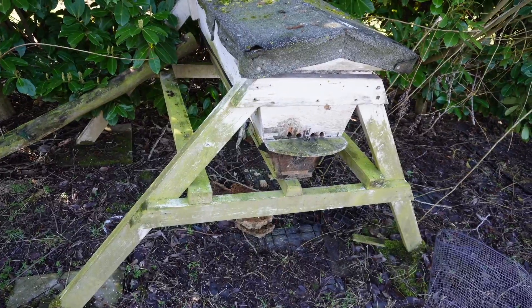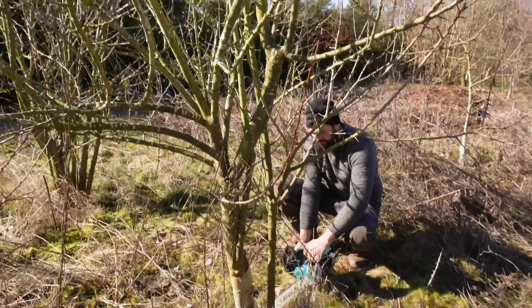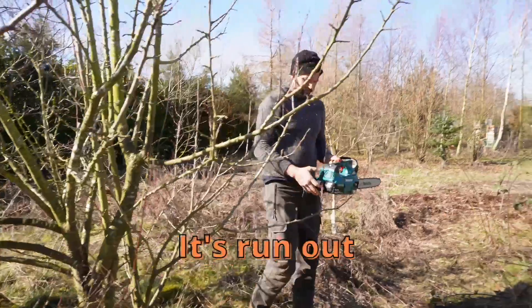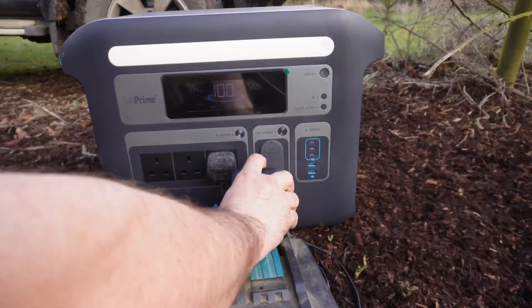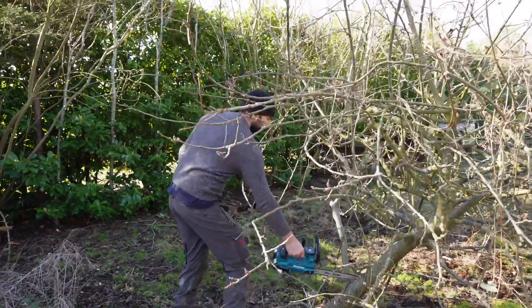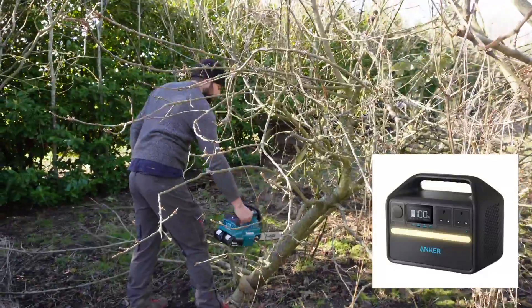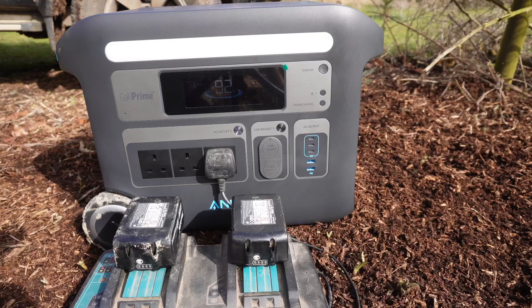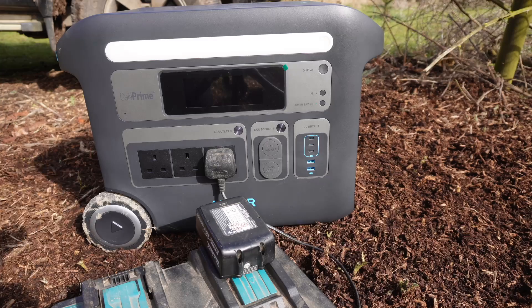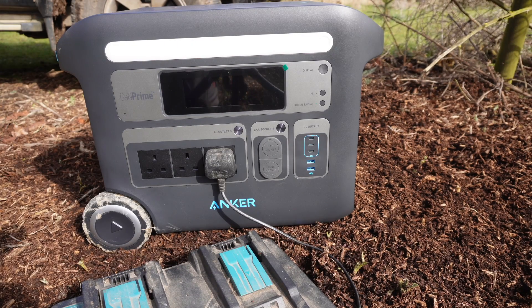The bees are still sleeping at the moment — fingers crossed it stays that way. The battery's run out, time to swap. This comes with a dependable battery that does 3,000 cycles, a five-year warranty, and a 10-year lifespan. The smaller versions of this machine are the 521, 535, 555, and 757. It's showing 92% left in the Anker and these are fully charged — we can charge a lot of batteries up at that rate, which is crazy.